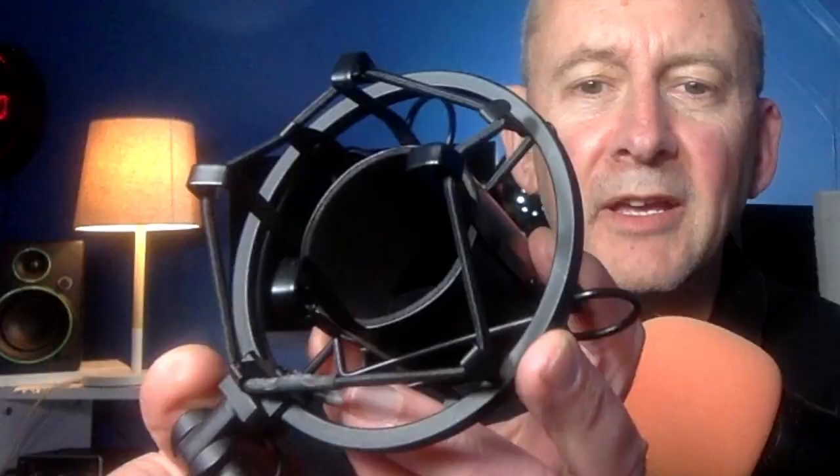A shock mount — what is it? Well, it's this thing, and you'll see it around a microphone or some microphones. I'll just hold that closer to the camera. You can see it's got these pieces of elastic on it and a hole for the mic to go in. That's what it looks like, and this is how it fits into your microphone. Here's the mic. This one's got two squeezes on it, and then the mic simply drops into the holder there, and you get that sort of configuration.